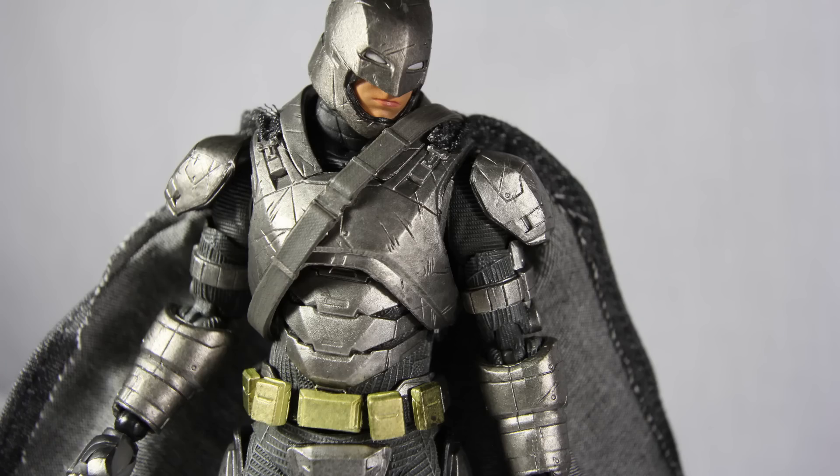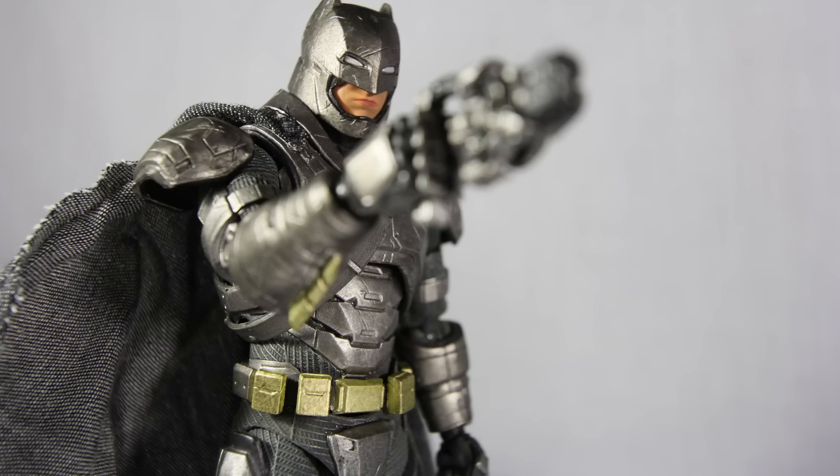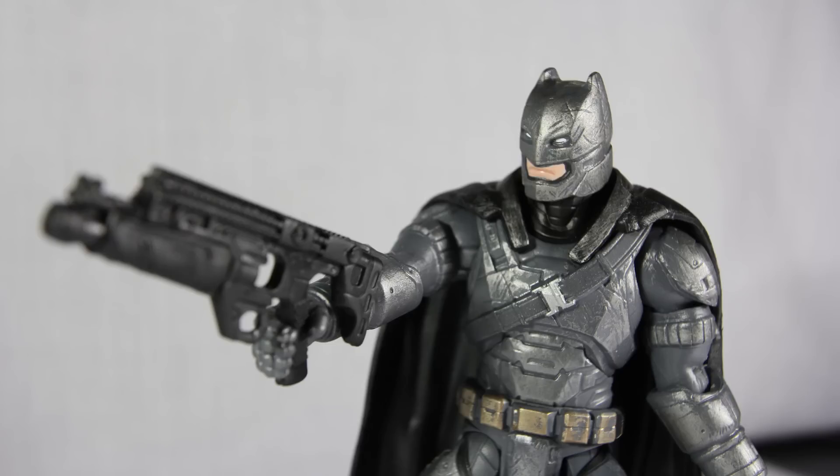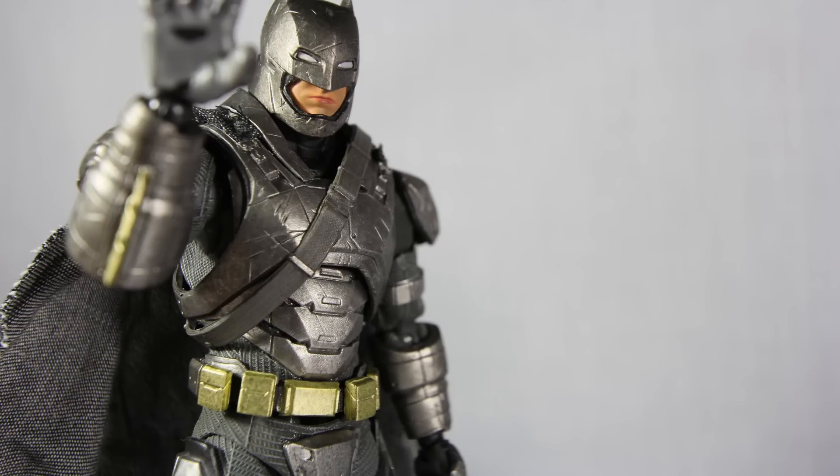You're the imposter! I'll show you what I do to imposters in Gotham — take this! Wait a minute, you have a smoke gun, I only have a grappling hook... I give up, you win this time.